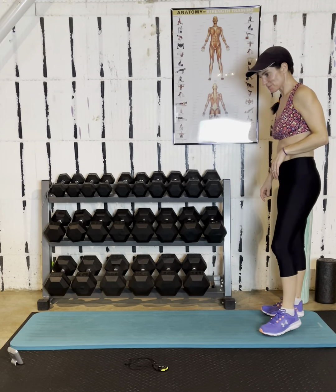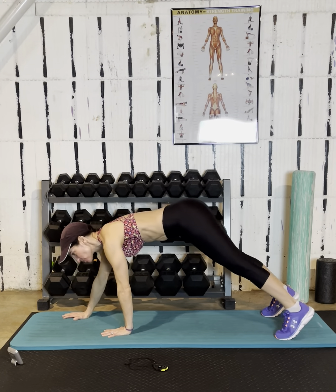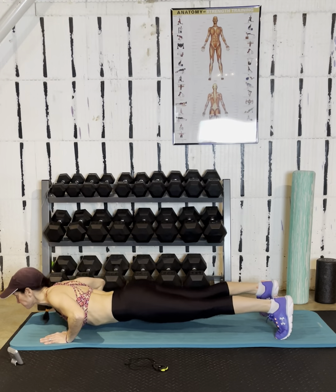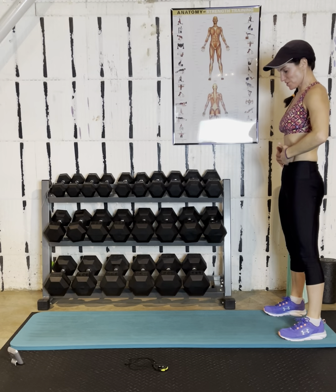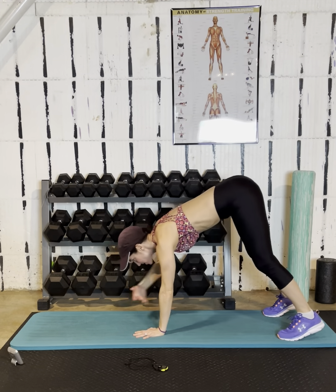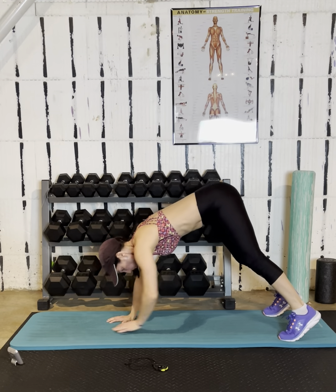Start back with the inchworm pushups. Take a nice deep breath and go right into it. There's no rest in between these rounds because we're just here for a quick 10 minutes. If you need a rest, go on your back and do some transverse breathing where you pull your belly button in, or some crunches, and then rejoin — or just modify when you have to.